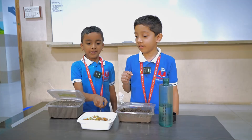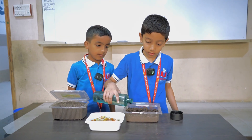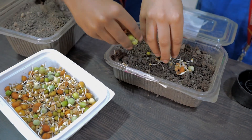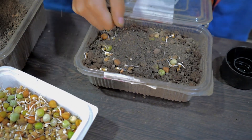This is soil. This is sprouted beans. We add water in this. We put sprouted beans inside. We cover with the help of soil.